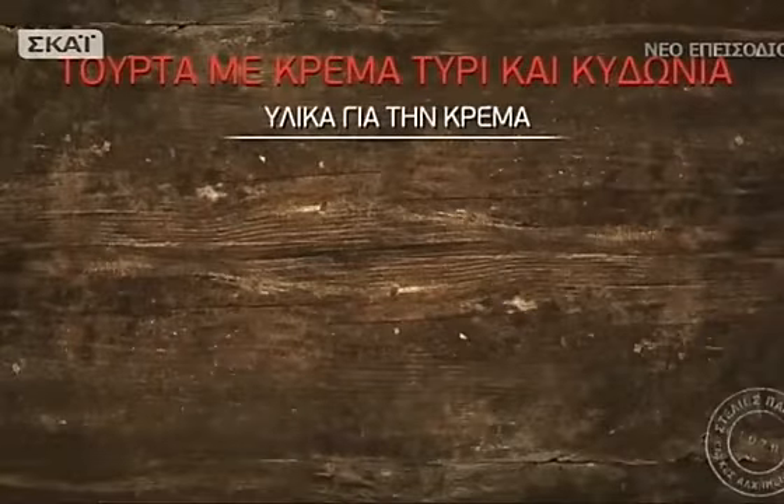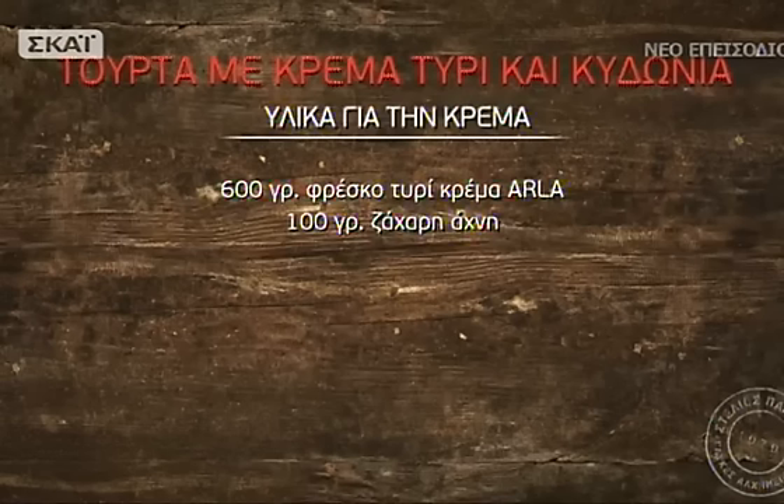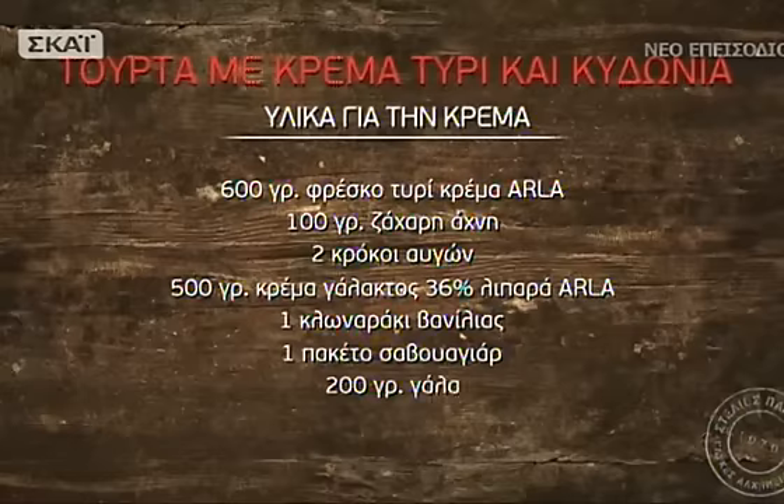Υλικά για την κρέμα: 600 γραμμάρια φρέσκο τυρί κρέμα, 100 γραμμάρια ζάχαρη άχνη, 2 κρόκοι αυγών, 500 γραμμάρια κρέμα γάλακτος 36% λιπαρά χτυπημένη σε παχύρευστη μορφή, 1 κλωναράκι βανίλιας, 1 πακέτο σαβουαγιάρ, 200 γραμμάρια γάλα, 100 γραμμάρια σιρόπι κυδωνιού.